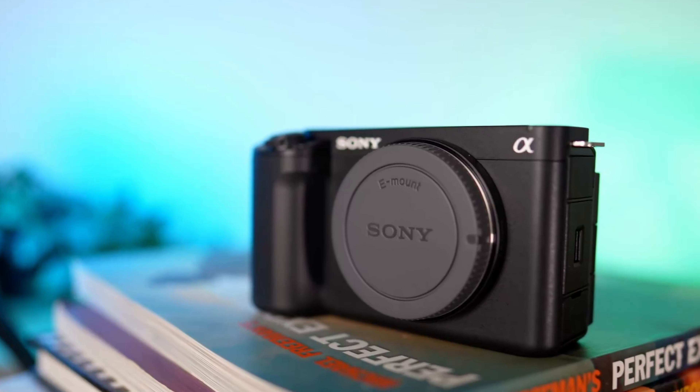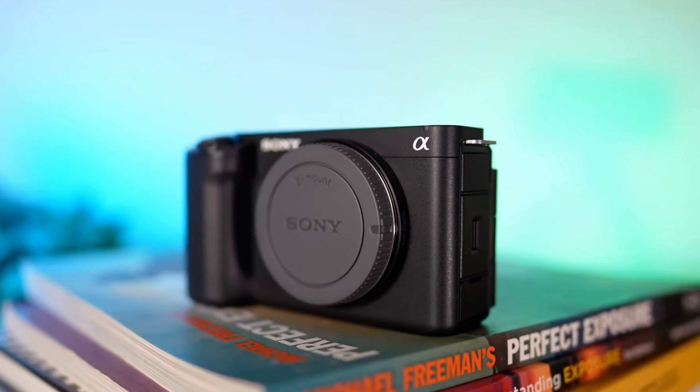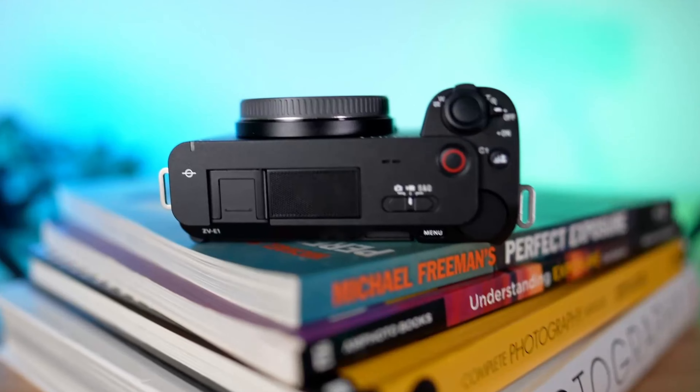I never thought I'd be making this video, but here I am talking about my beloved Sony ZV-E1, which has been my trusty companion for growing my channels for the last year or so.